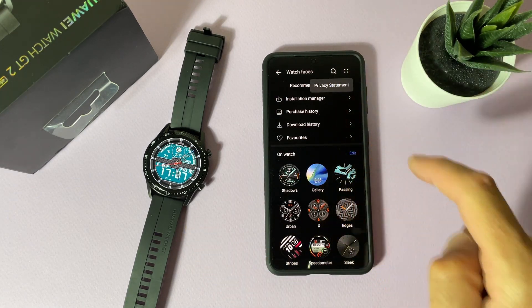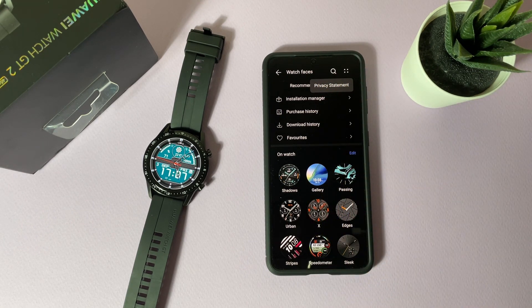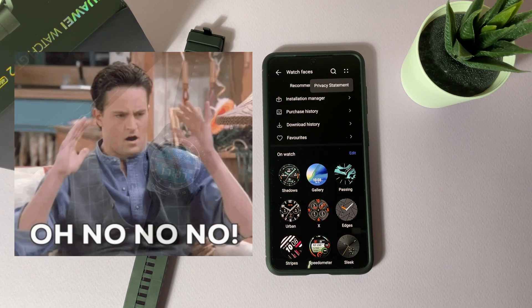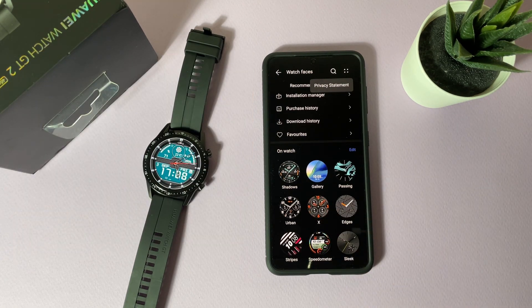If you tap the upper right corner, you only get a privacy statement — that's everything. There is no option to import a custom watch face in the official Huawei Health application. To fix that, we need to download a custom modified Huawei Health application, which is even better.